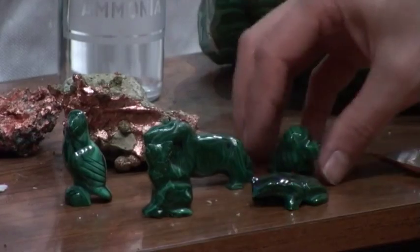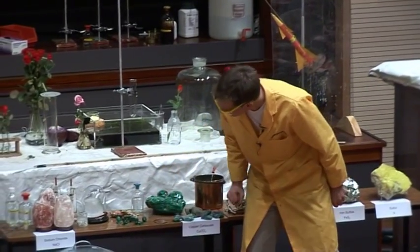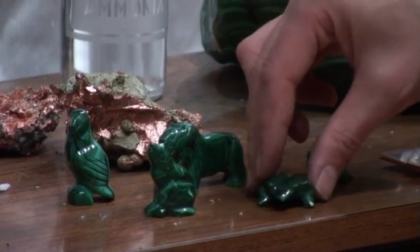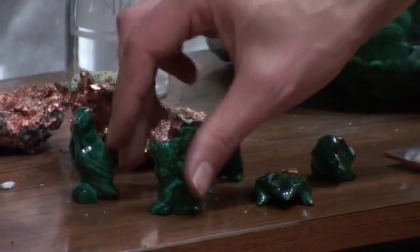Now I have some beautiful little malachite carvings here, some animals. We have a dog — well, a dog's head actually, the rest of him sort of had an accident. We have a frog, a lion, a little bird, and a cat.